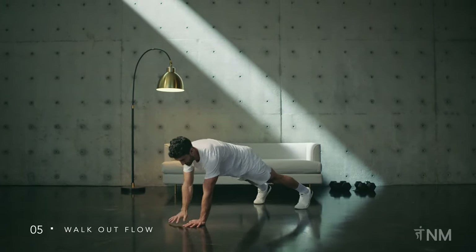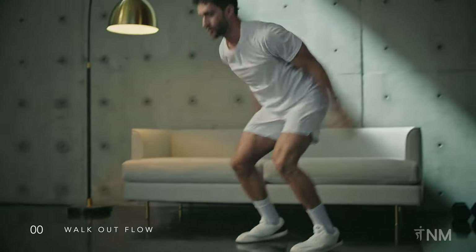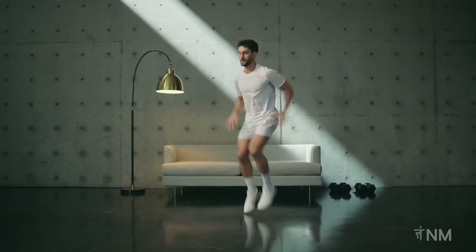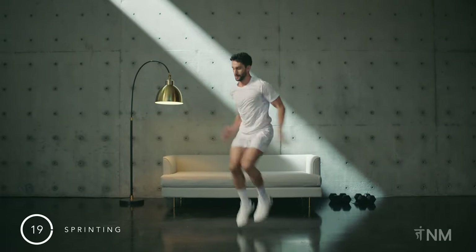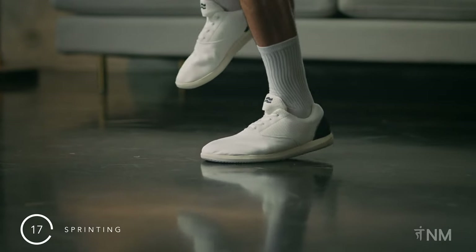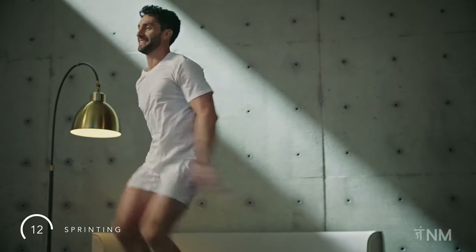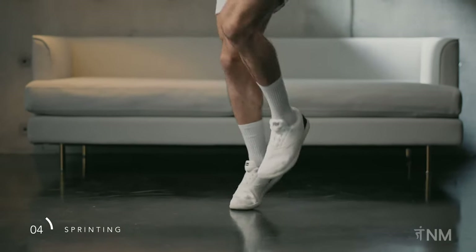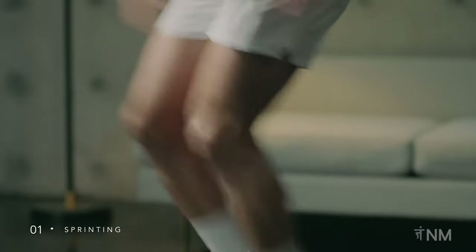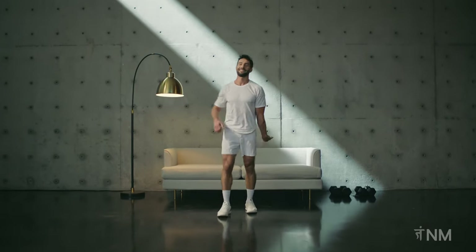Keep your core engaged as you flow through. Time to sprint. Speed right up, really driving your heart rate up. Explode off the balls of your feet, driving your arms with intention. To modify, return to a jog or a fast march. Use those arms.